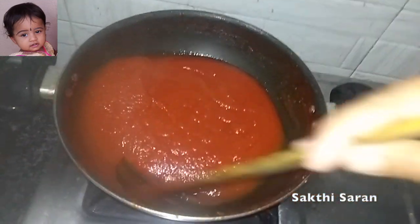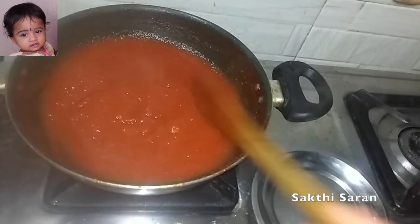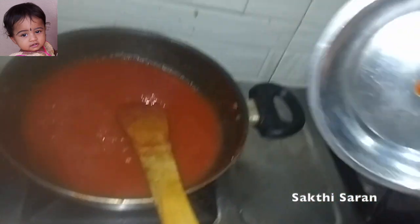Let's see how thick it is — it's ready. Let's put it in the plate and see how it is done.